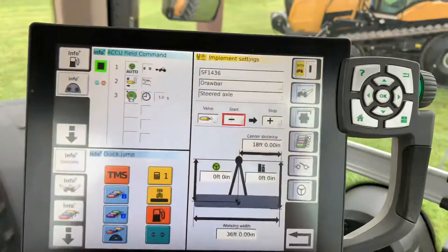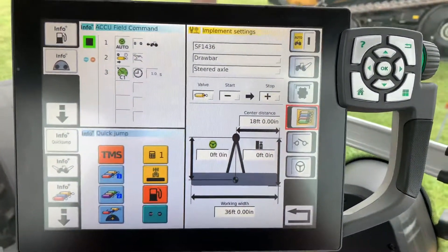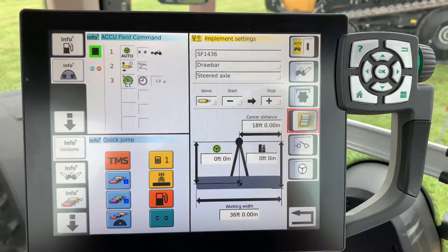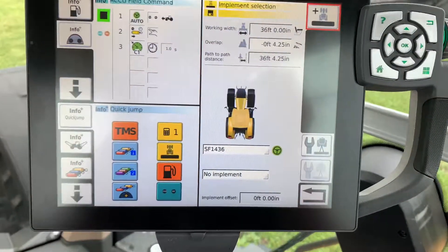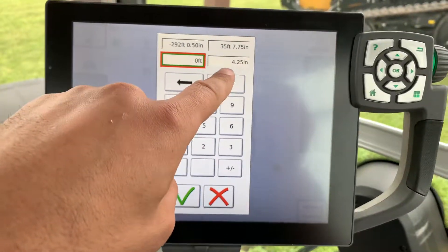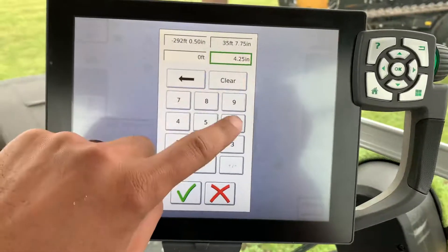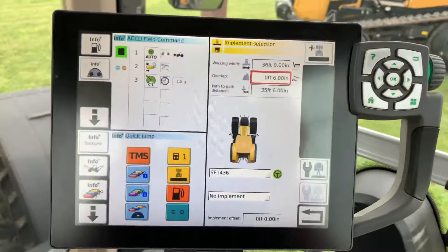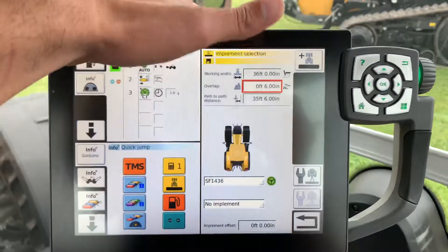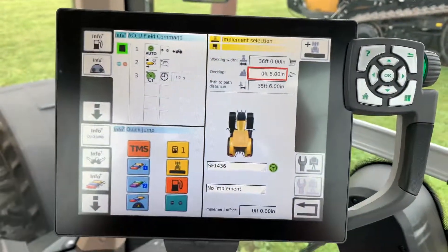For your painting trigger, the start always defaults to plus and plus. If I hit minus, then when I click the hydraulic, when I drop my disk it's going to start painting on my GPS. I'll hit the return button. I want to change my overlap — it always defaults to 4.25 inches — so I'm going to make that zero and I want it to overlap six inches. That's where you put your overlap in. Don't put it in under 'working with' — that's going to screw things up. Put your overlap in there and you'll be happy.